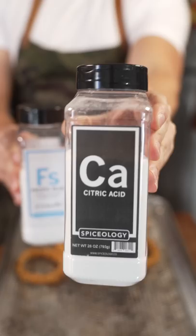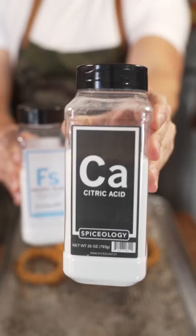Onion rings. Citric acid and then some of my flaky salt. Garlic powder. Sour garlic, flaky salt. Kimchi ketchup. Onion rings. Mmm.